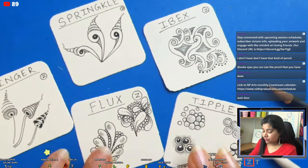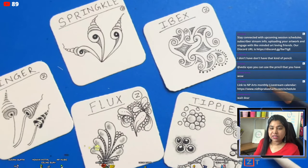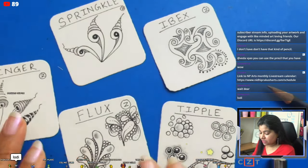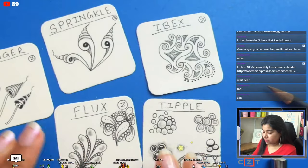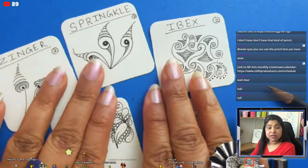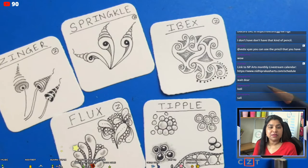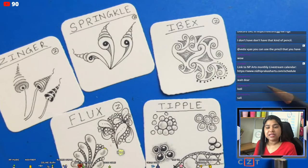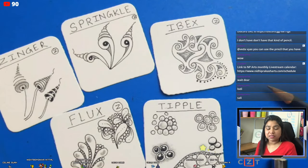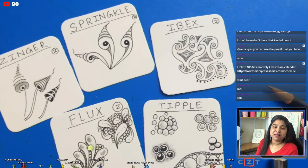These are the five tangles we are going to use today in our tile. Now I'm waiting for everybody to complete these tangles in your journal, paper, or tiles wherever you're doing them. Please write in the chat when you're done with all five tangles, and then we'll start our main Valentine-themed tile together.